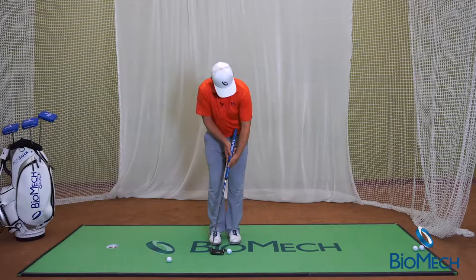We have cross-handed, left hand low — another method commonly seen with this and used.